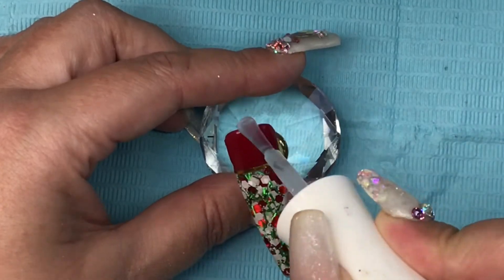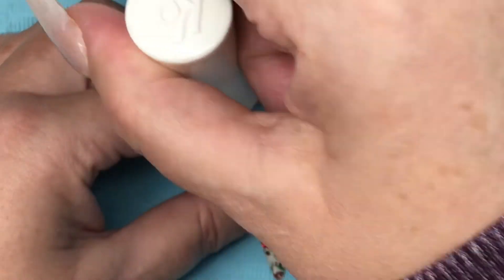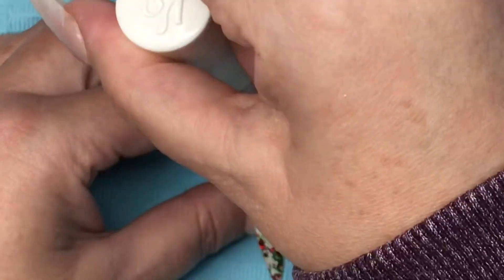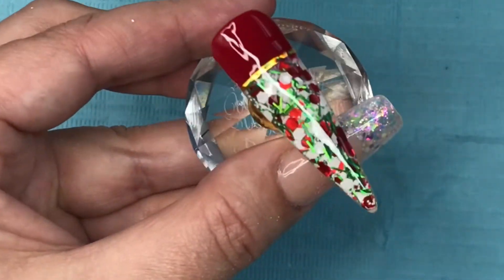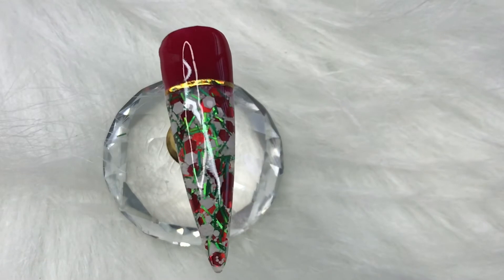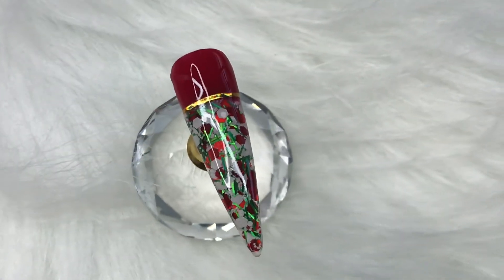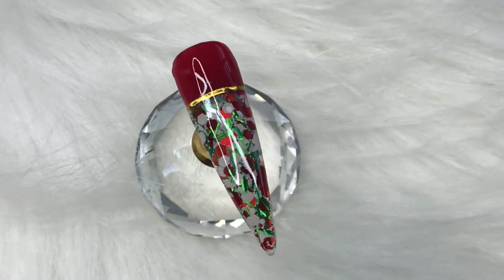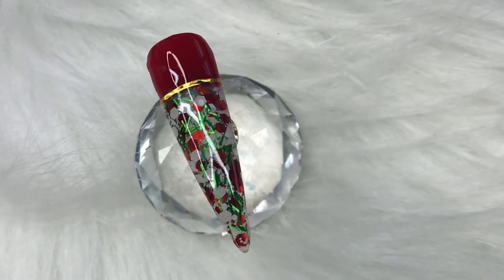Pop that in the lamp for 60 seconds for a full cure. That's the end of this first video — thank you all so much for tuning in today. If you enjoyed this video please give me a thumbs up, and if you're not subscribed already I would love it if you would. Until next time, guys, bye bye!